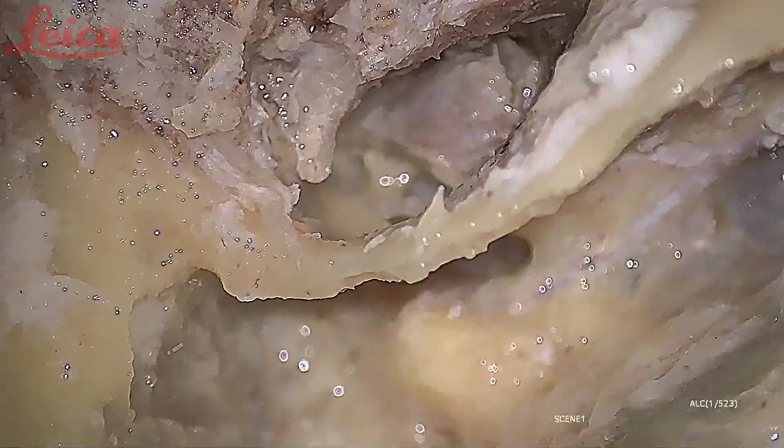I'm just cutting the tensor tendon. Dr. Vinay, can you just adjust the microscope and do a fine focus?